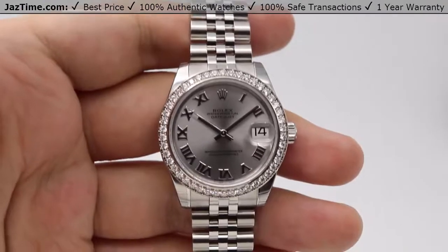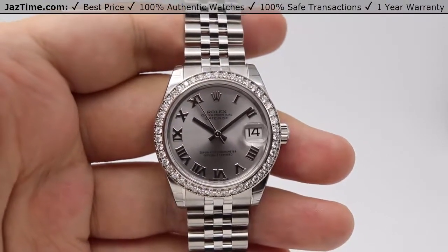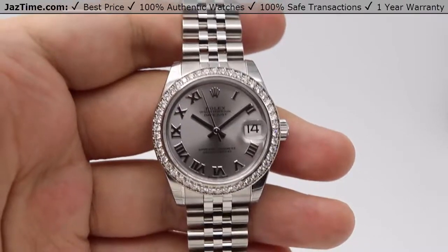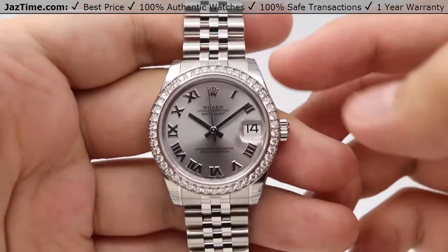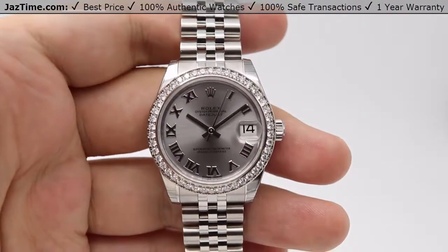Today we'll be reviewing the Rolex Datejust 31. The reference number for this watch is 178384. We'll be going over the dial, bezel, case, crown, bracelet, and clasp, and we'll talk about the movement towards the end of the video.